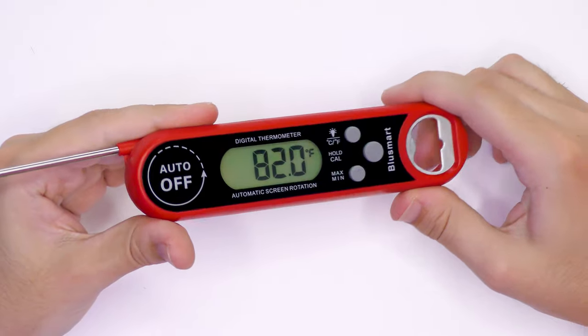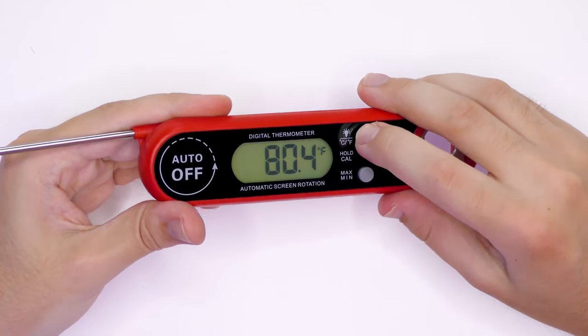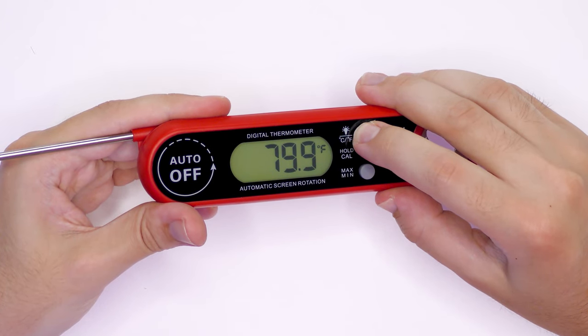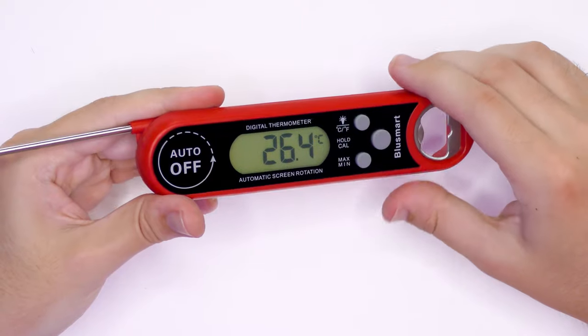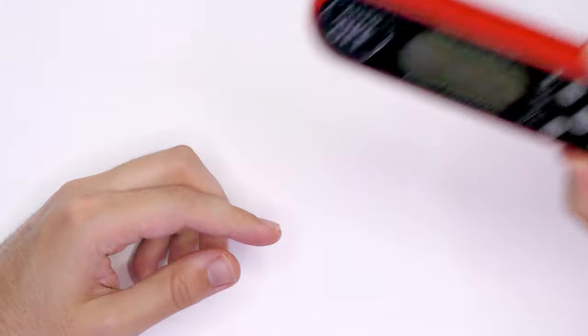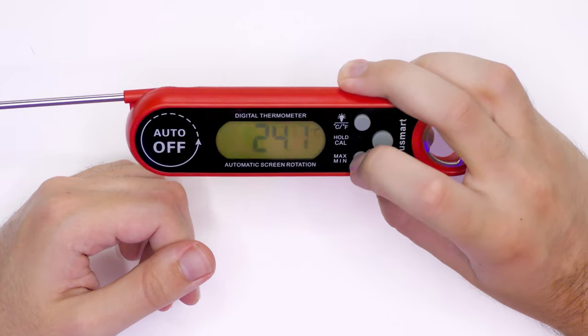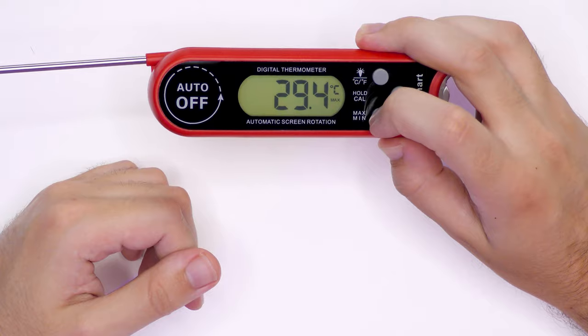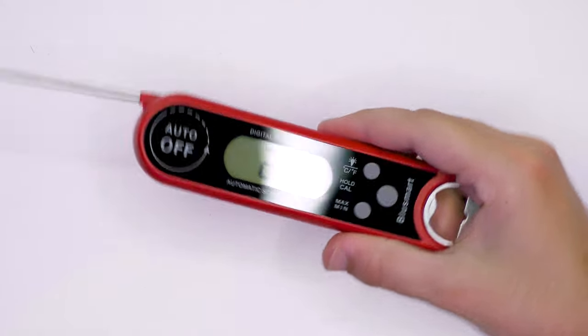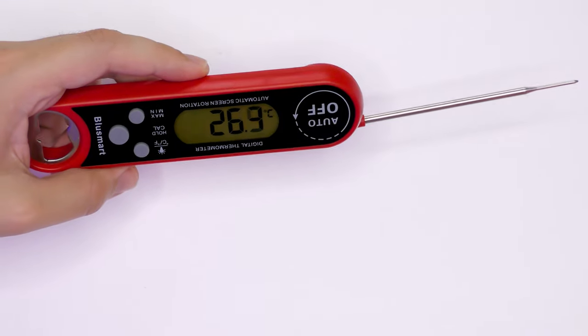I'm very impressed with this display — it's very nice and clear. This button here operates the light, which makes it a lot easier to see. If you hold it down it changes to Celsius. There's a hold button which will hold the temperature so it won't keep moving. You also have max and min to tell you the maximum and minimum temperatures recorded. If you're right-handed you hold it one way; if you're left-handed the display actually rotates, which is a really cool feature. Once you've finished, you just wind the probe back and it turns off on its own.